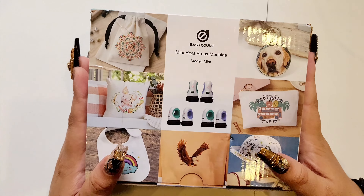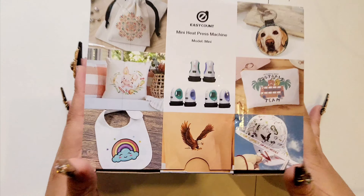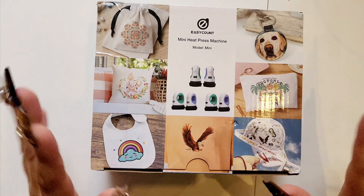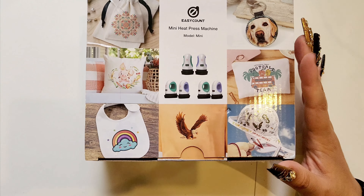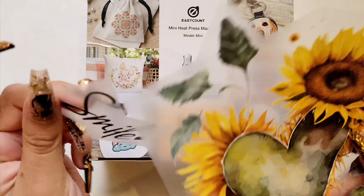Hi Internet! In this video I will be unboxing the Easy Count Mini Heat Press Machine. I'm not sure exactly what color this is. For those of you who don't know what this is, this is meant to help you press down prints to your t-shirts, your canvas bags, whatever is made out of fabric.